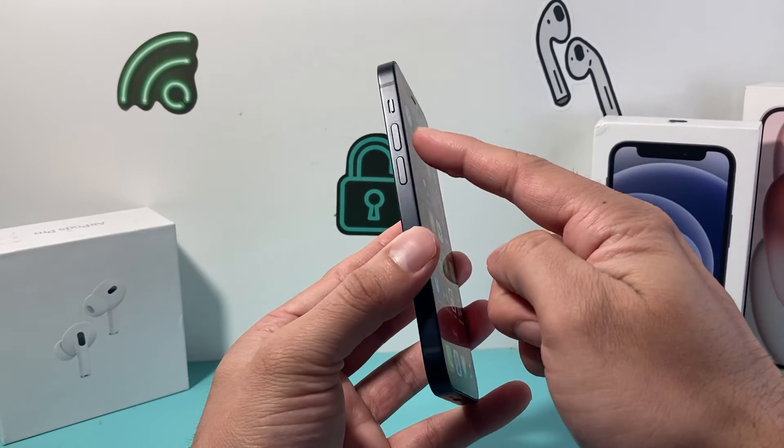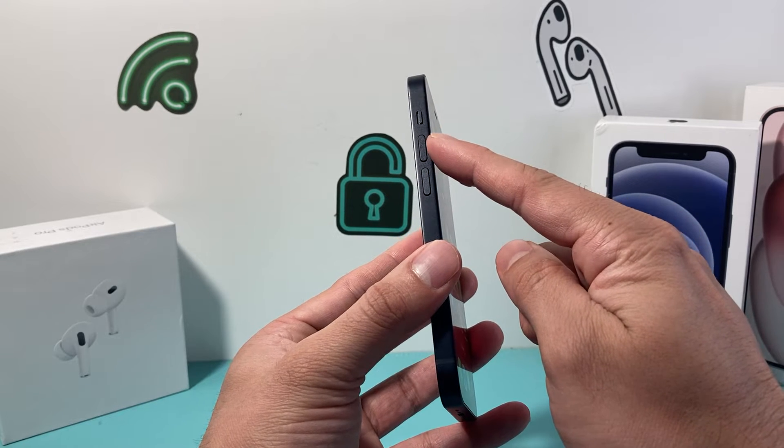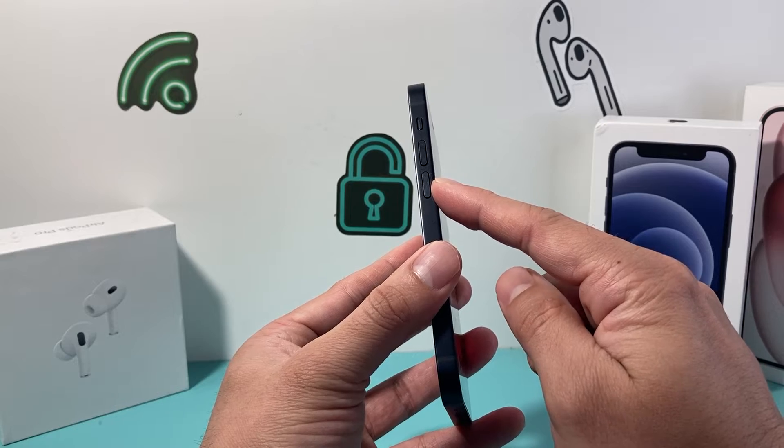Now in order to do that, first thing is you're going to locate the volume up and volume down button on the left hand side. We're going to quickly press and release the volume up and then volume down after that quickly press and release.